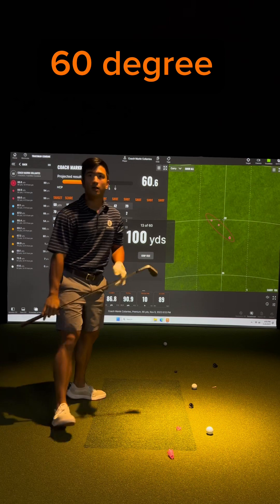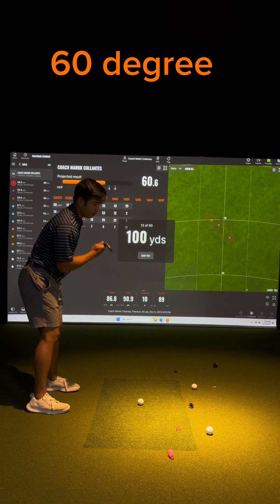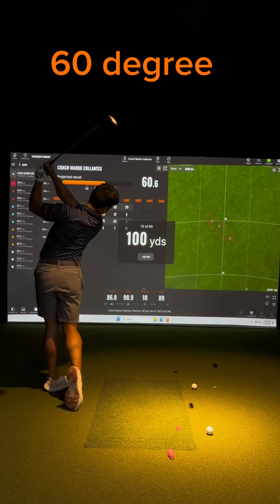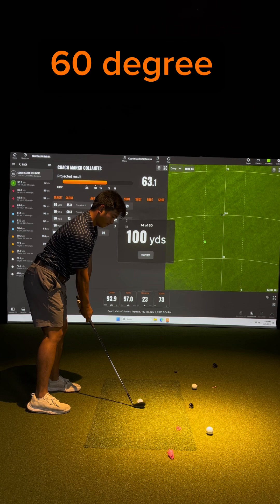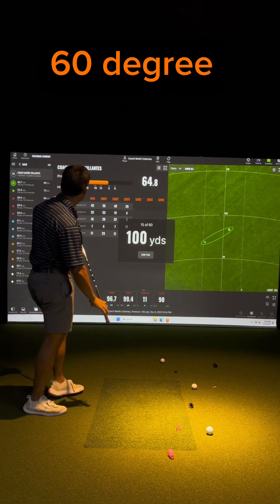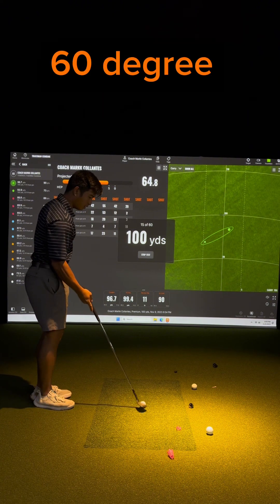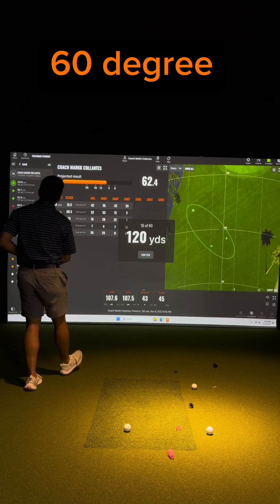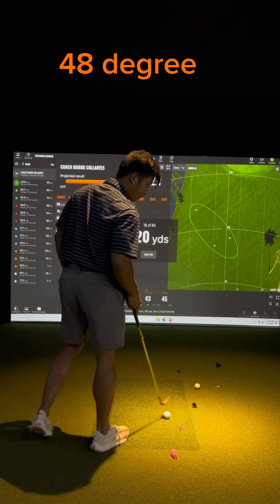86.8 shot 13. Let's go full 60 wedge. 93.9, keep it a little shut — I'm gonna hit a little draw on it. 96, okay, creeping. It's a big 60 right here. Oh, too much. 107, 48 degree playing like a 49.